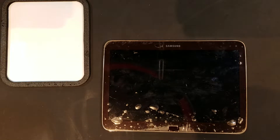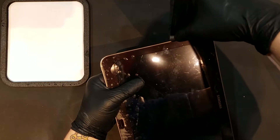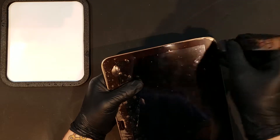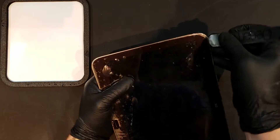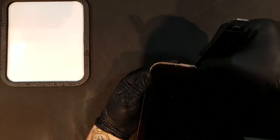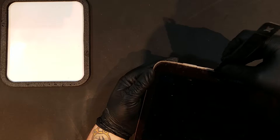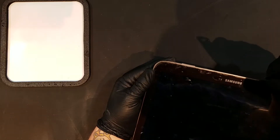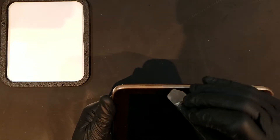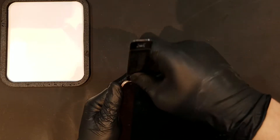Once you've powered down the tablet, you can begin prying around the sides of it in between the glass and the plastic silver bezel. It's clipped around all of the sides, so you'll want to carefully work your way around the tablet, making sure to avoid damaging buttons and ports until the back cover just starts to fall off.